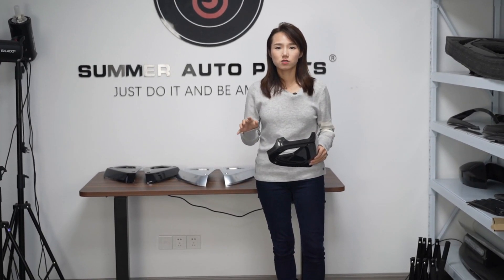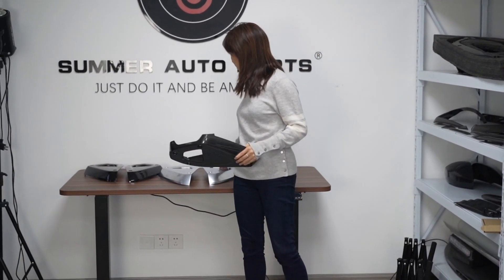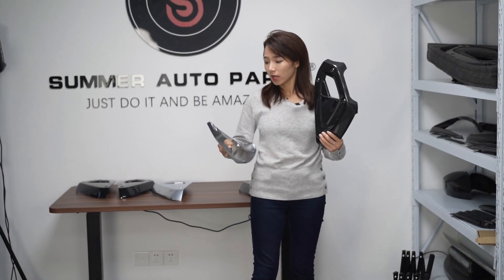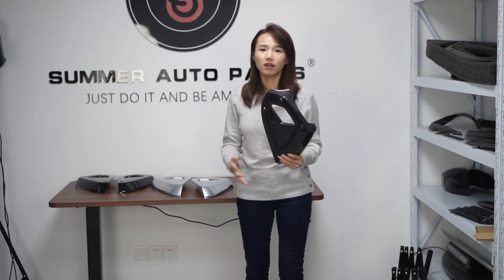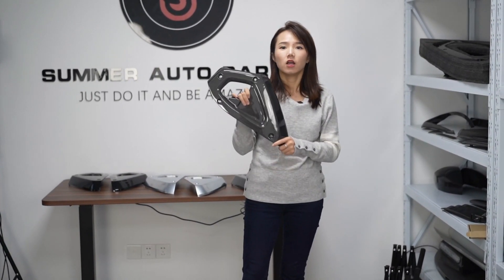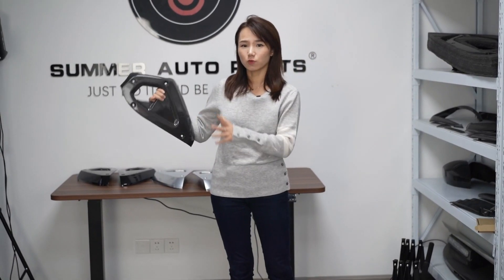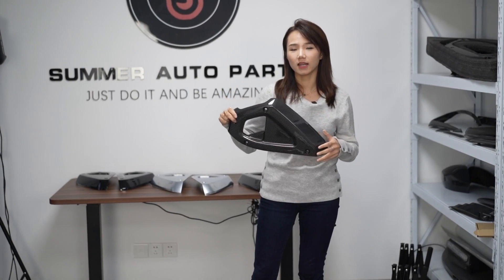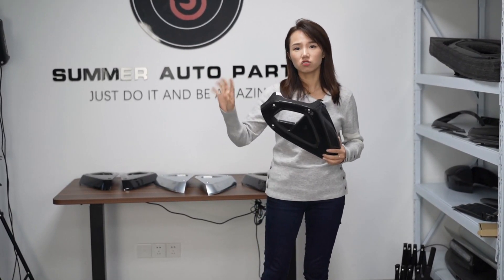In the last video, I showed you guys the gloss black kit and also the purple chrome colors like this one for replacement of the side dashboard plate. And in order to match the interior carbon fiber looks, we made this replacement dashboard cover to replace the dashboard plate. In today's video, I'm going to show you the details of this one.